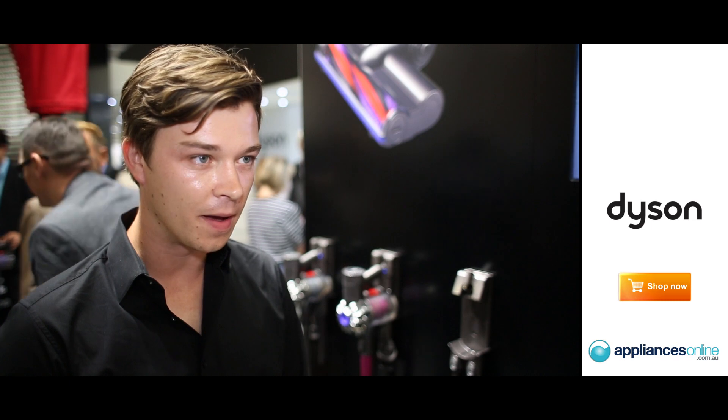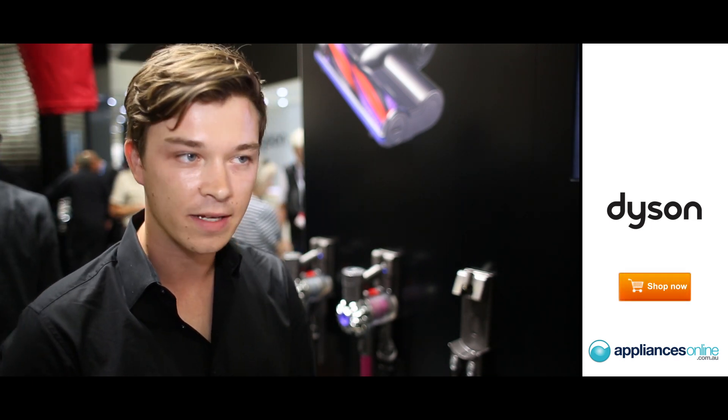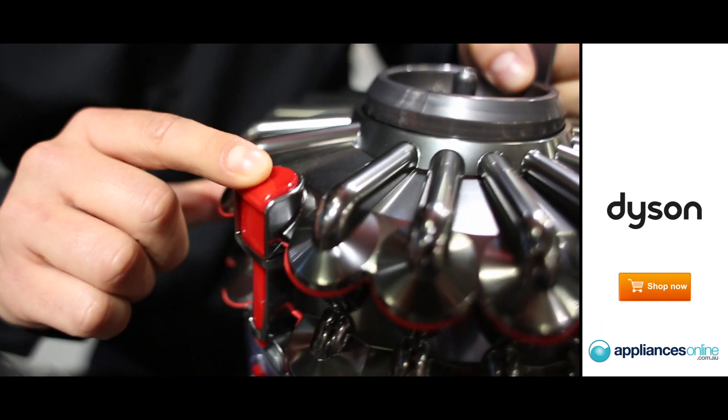This product has the same smaller collecting bin as the DC-54, and it can also easily be emptied with a press of a button.